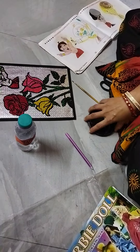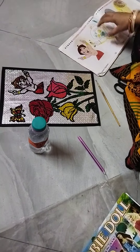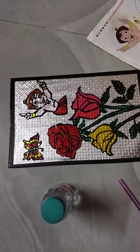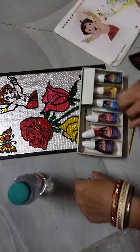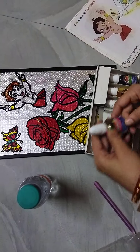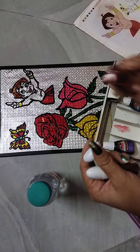Now we have to add a color of the color.